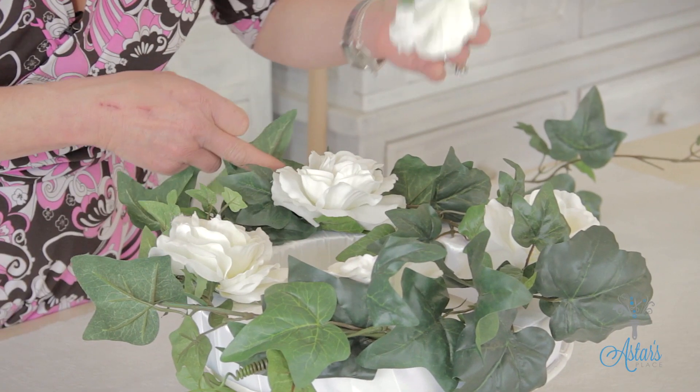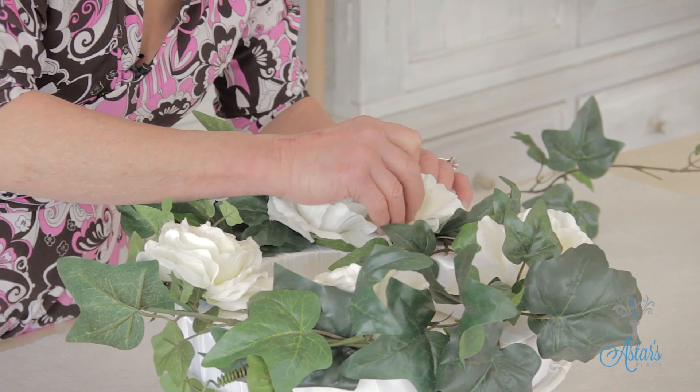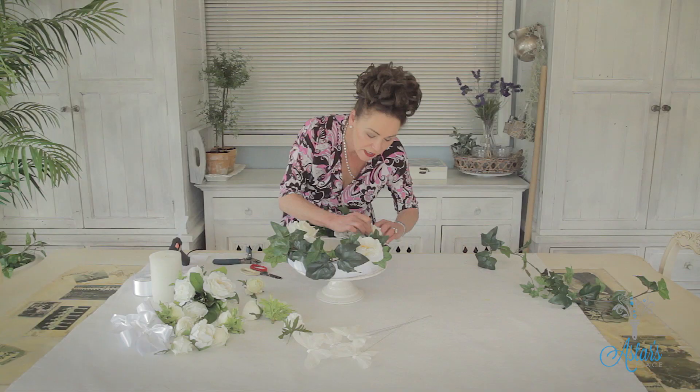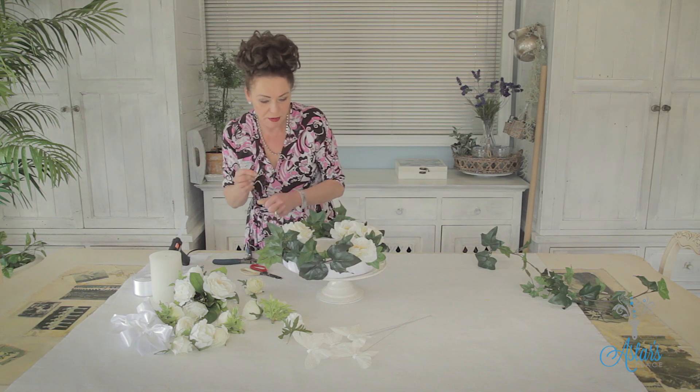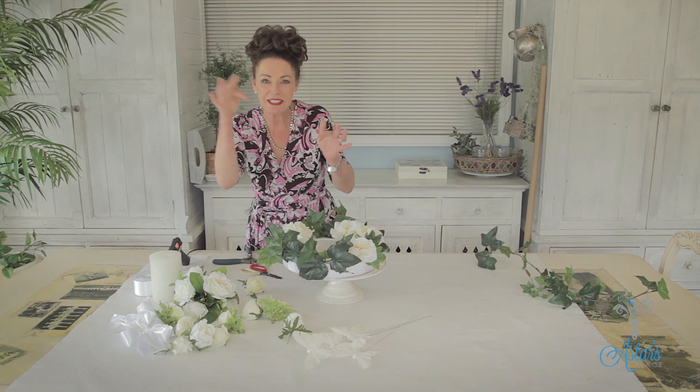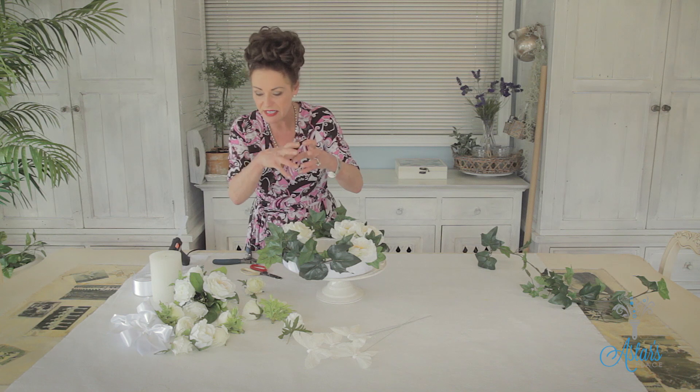I've got a rose there, rose there, rose there, and one there. And I thought I'd just incorporate another one in like so. It's great with the pins too — use a pin that's about the same colour as the roses, because when it goes into the glue it anchors it so that it doesn't move.